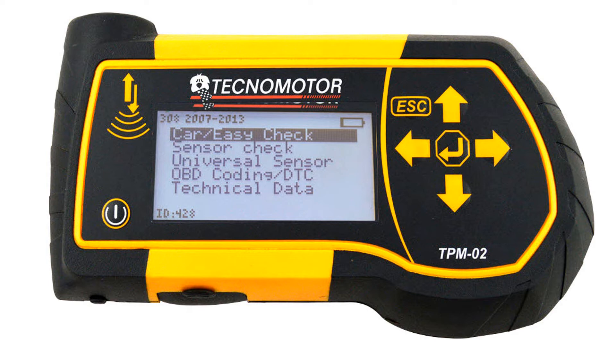In some cases, depending on the vehicle, when you fit a new universal or OE sensor and it has to be learned via the diagnostic socket, the diagnostic software will prompt you to activate or wake up the sensor with a TPMS tool. This tool can also perform that function to activate or waken the sensor to allow you to program it via OBD.